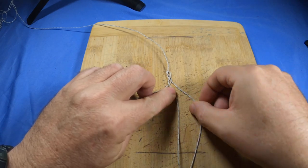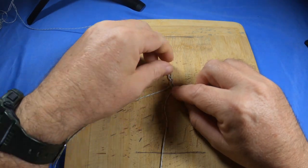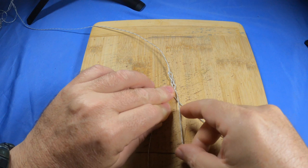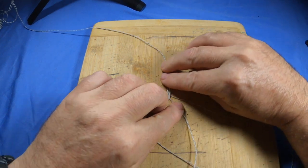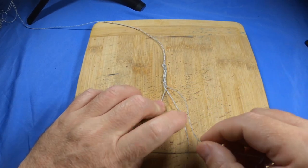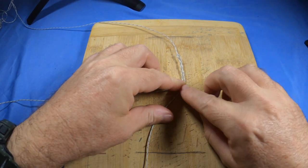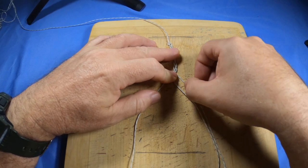Now you're back to your left — bring that across the top and you can see the plat starting to form. That's a plat, not that hard. Once again right over the middle. When you're tying this with your hands you've got to pull them up tight; this is just loose so you can see what's going on. Left over the middle, right over the middle, left over the middle — just going to do this a couple more times before the finishing bit.